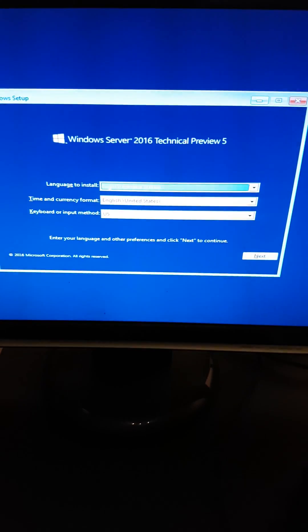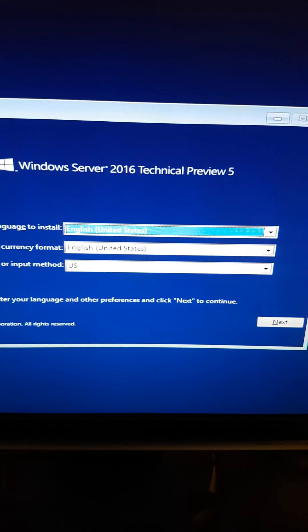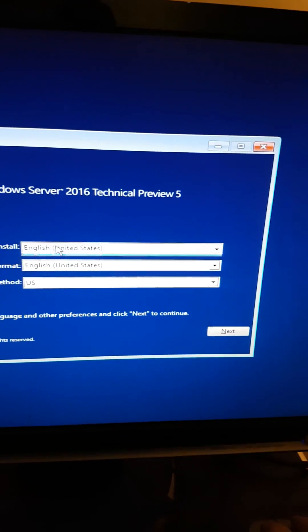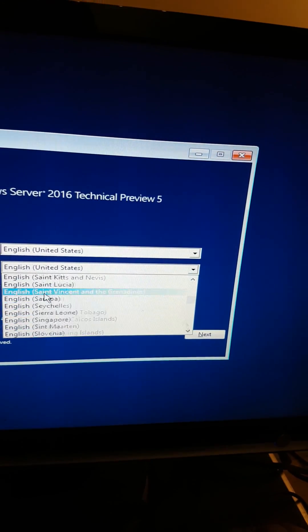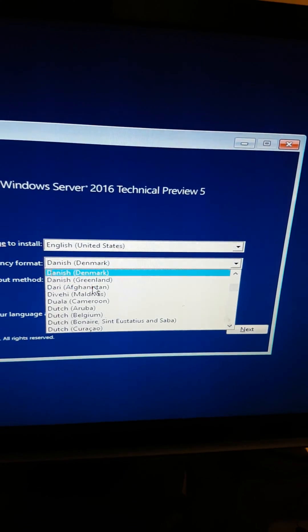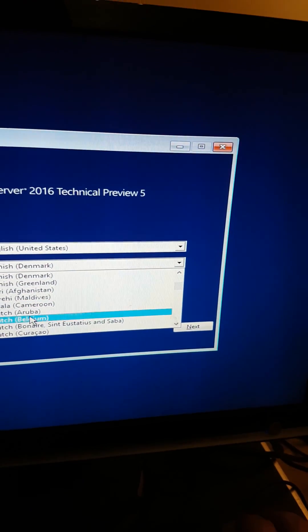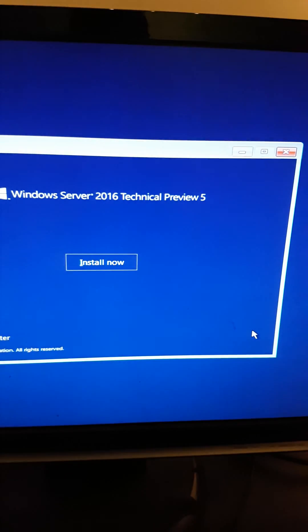I don't know if you can see it correctly, but it has the same interface. I'm going to leave it on English and find my language. Yes, I'm in Belgium - the keyboard period setting is good for me. I'll click Next and go ahead and install now.